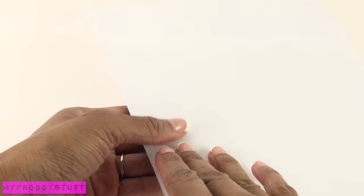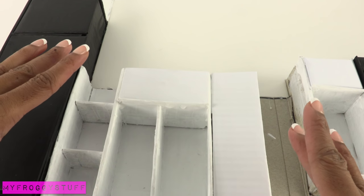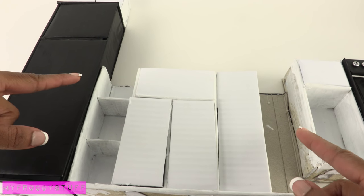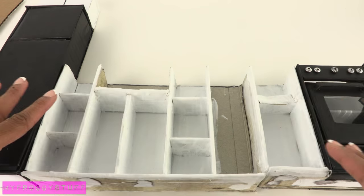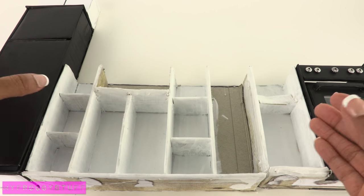I've run into a little bit of a problem. The white is making it very obvious that my lines are not completely straight, and it's not looking very neat. So it's time to come up with Plan B. That's a chance that you take with crafting — sometimes it's not going to work out the way you plan, and you may have to improvise.